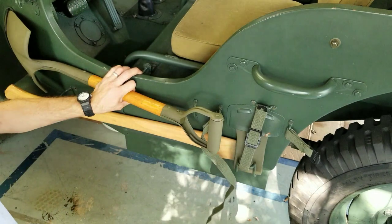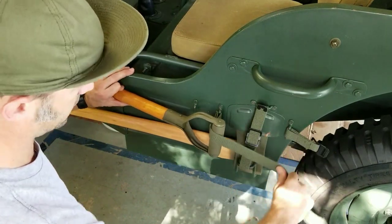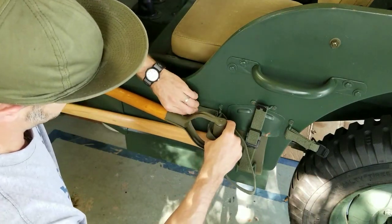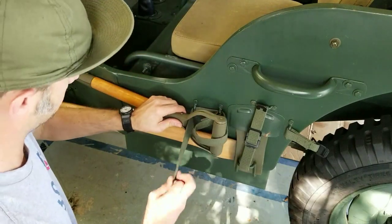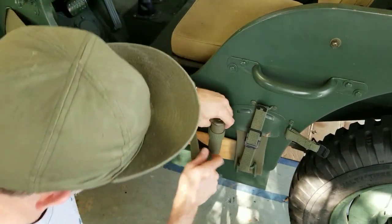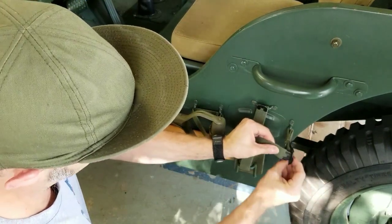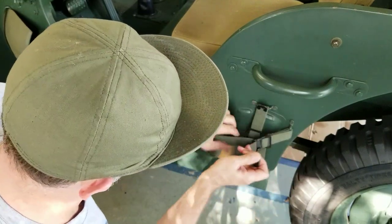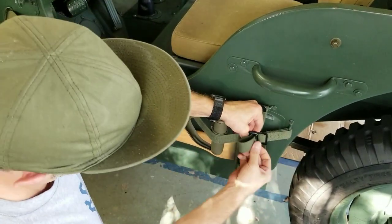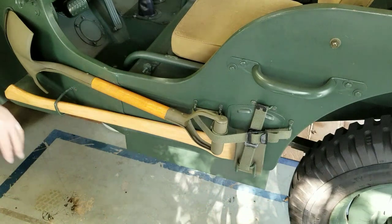The next thing you do is take the strap and go around the handle. Then you double the strap back through the two brackets. This is where you get some leverage against the handle. Then you go through the buckle side, pull it tight, and then through. I like to just keep that loosened from flopping. So there you go.